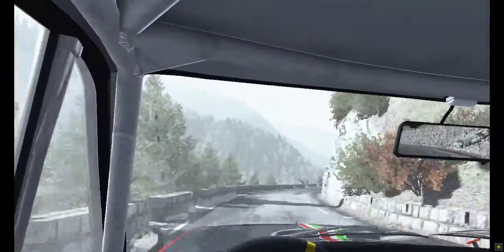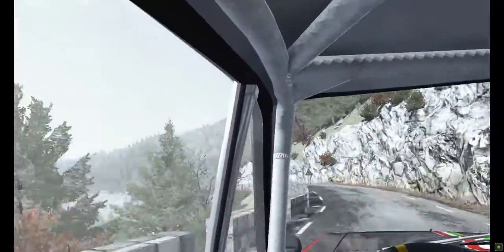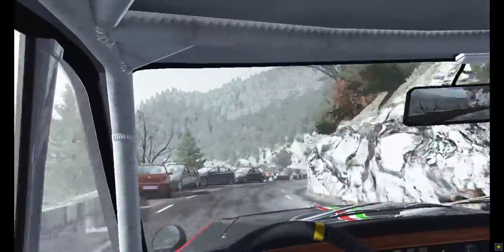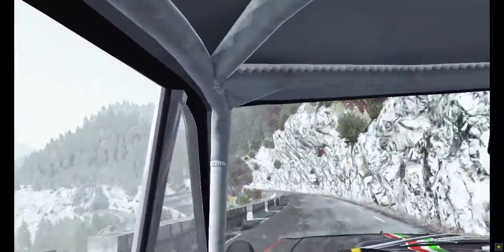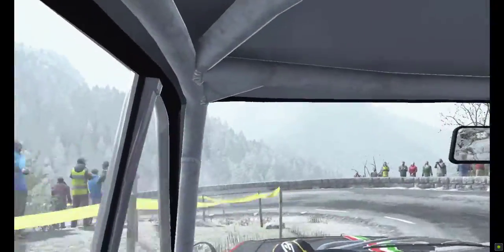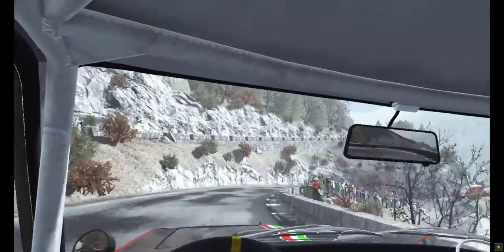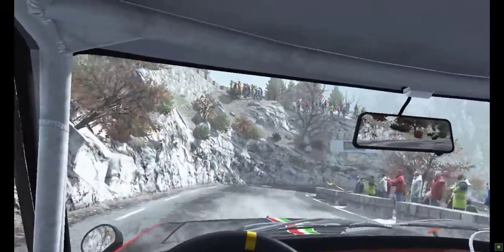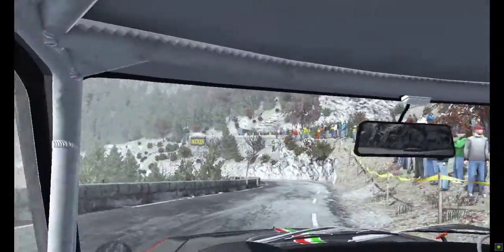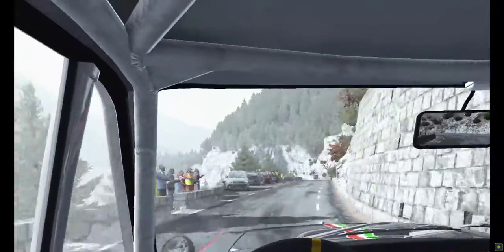Left 5 over crest, into right 3 60, portion left 6 over 80, tightens to hairpin left, right 5, tightens to hairpin right long, into left 4, right 6 60 crest, left 6, left 4 into tunnel 80.